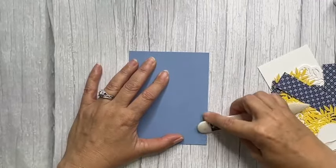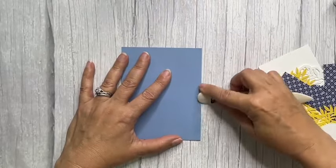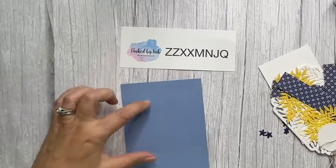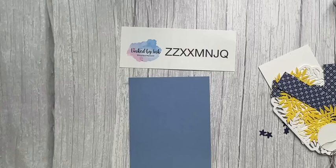When you place that purchase of $35 or more using the host code, you're also going to get a free PDF tutorial mailed to you. It's going to have everything I've used — the whole supply list and full instructions.